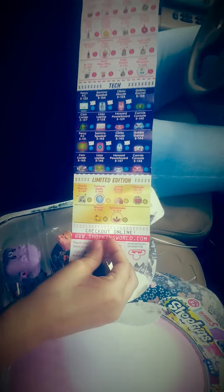So I opened it already. I'm going to open all the bags. This is the sheet of all the Shopkins, so I'm going to look at it. It's very long because, as you can see from the Shopkins movie, there are a lot of Shopkins.